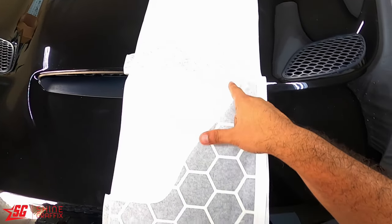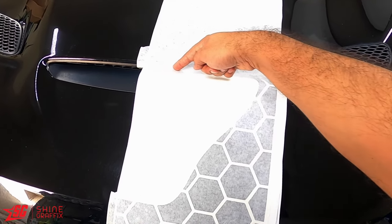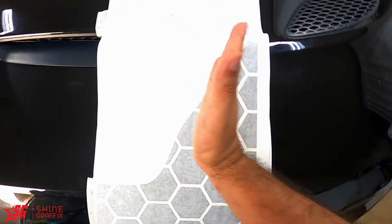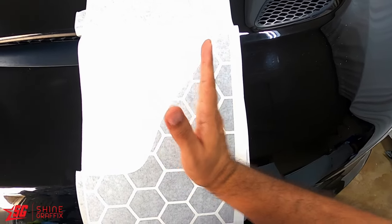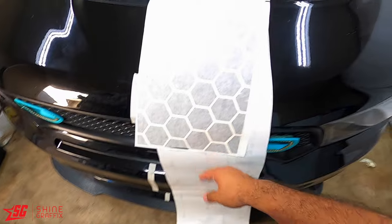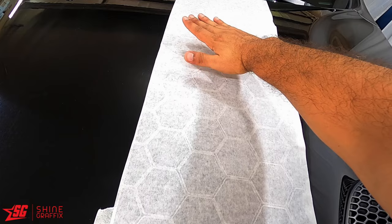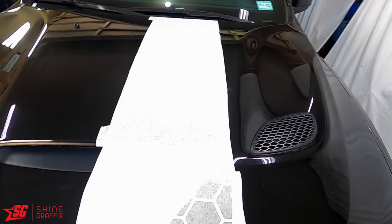Here is the cutout for the hood scoop. What I like to do is cut this empty area with a blade - that way it's easier to move the stripe. Some of the triangles or hexagons are on the back - don't worry, they lift. After I remove the transfer tape, I will place the ones that are missing. Let's continue with the installation.